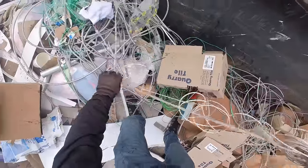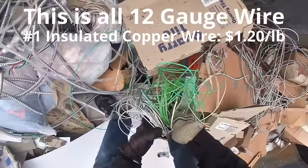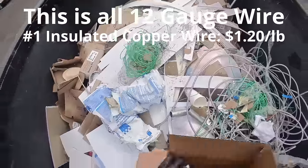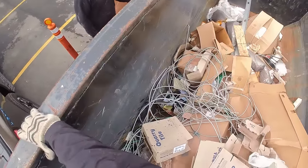It always kind of amazes me that these guys just don't keep it for themselves. Hey man, it's gonna be just sheathing, by the way.